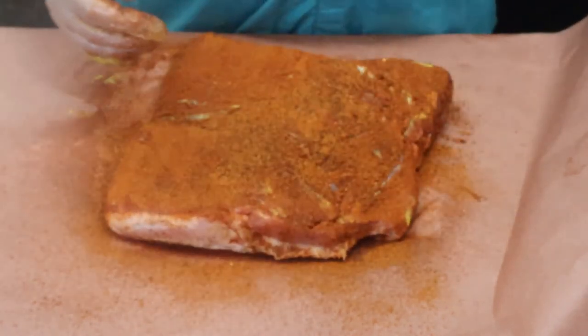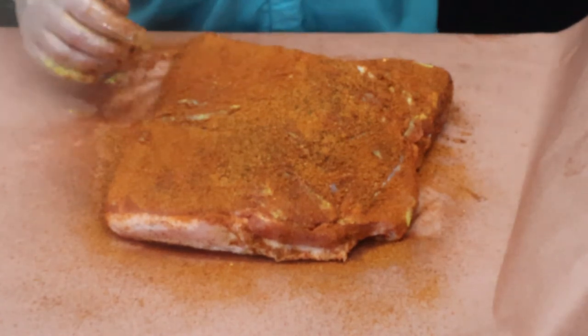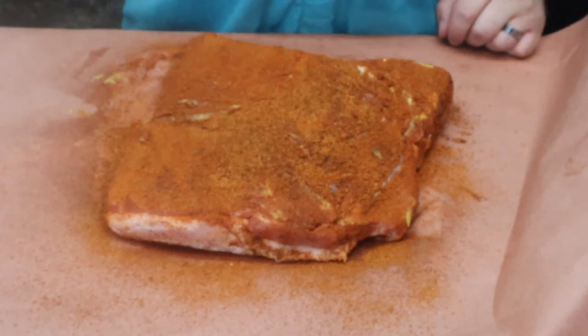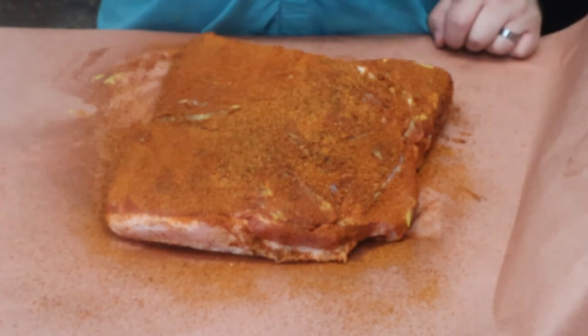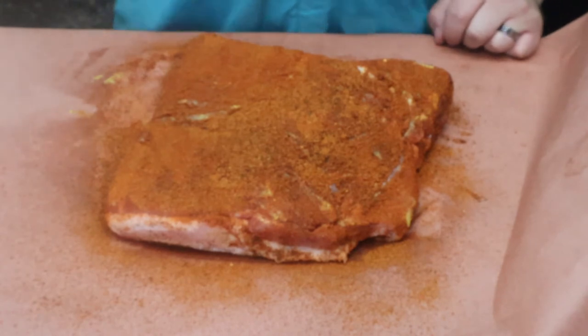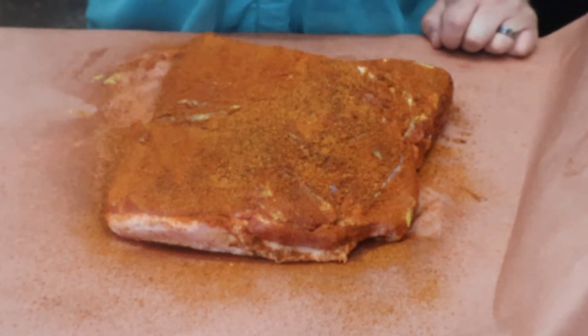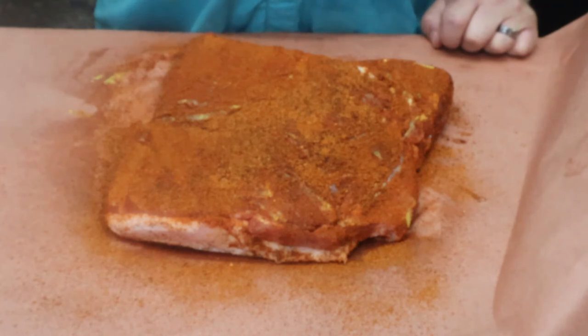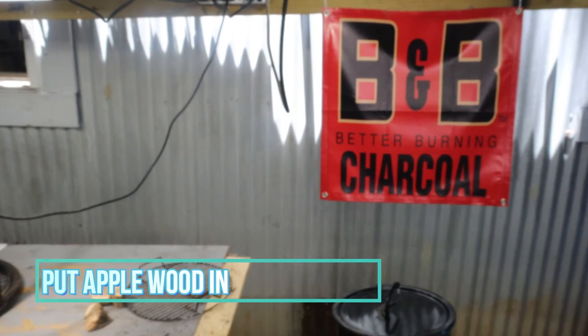Once the grill comes up to temp, going to go ahead and put this on. It should be about 275 degrees — that's what they claim the Pit Barrel runs at, but mine runs just a little hotter, around 315 plus. So it's going to cook up a little quick. I'll watch that bottom gauge down there closely.